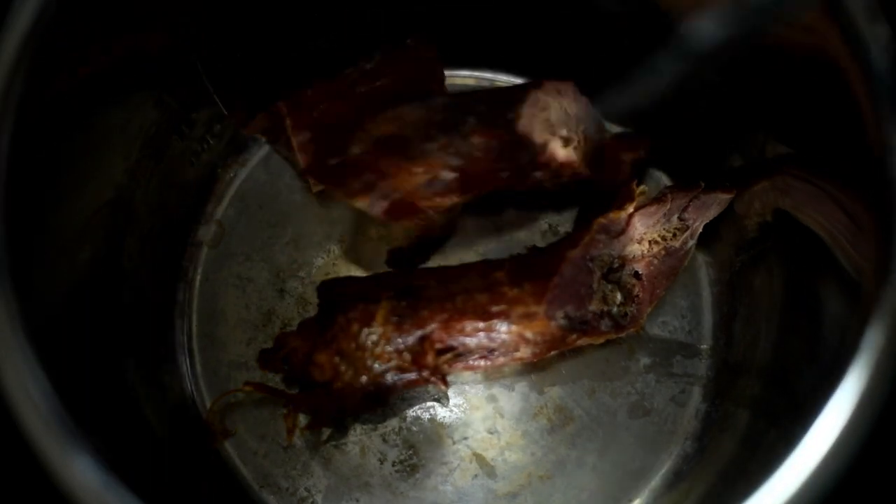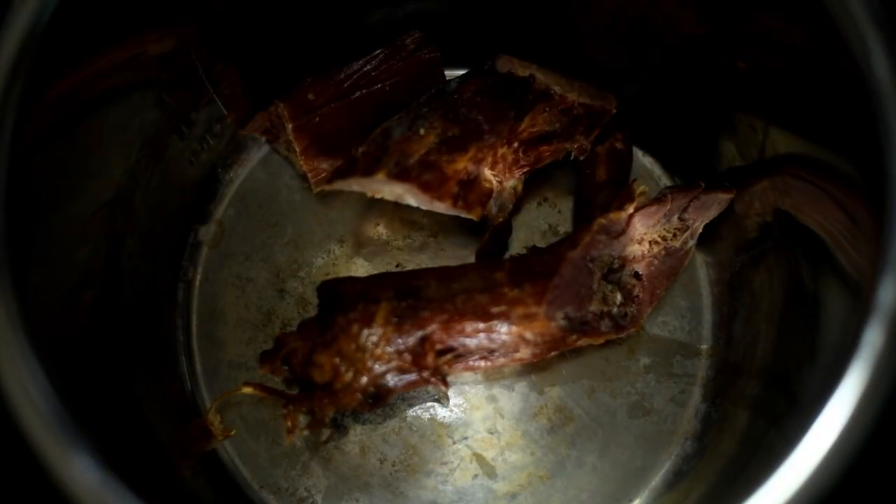First we're going to put the meat into the pressure cooker. I promise the pot is clean, it's just been thoroughly used — that's why it's a little discolored. I'm using smoked turkey necks; use whatever meat you'd like. I'm going to cook the turkey necks by themselves to render a broth.